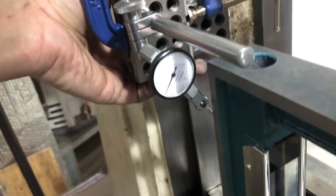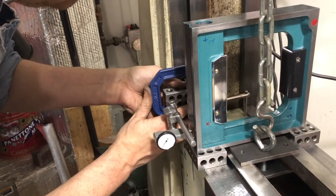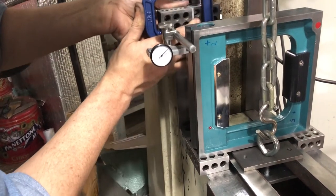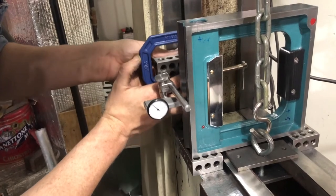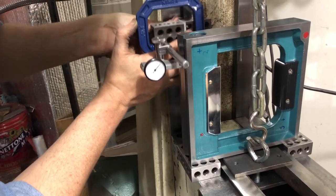But let's take a look at the other direction. This is where it gets bad. Ouch. Yeah, the knee is tilted sideways by about fifteen thousandths over eight inches.